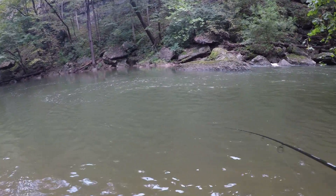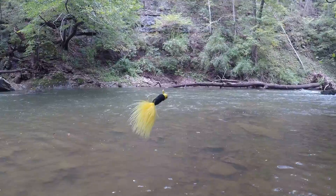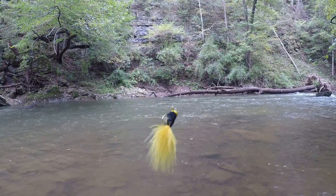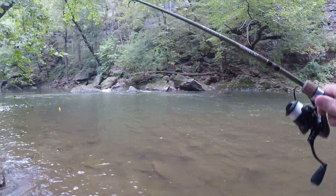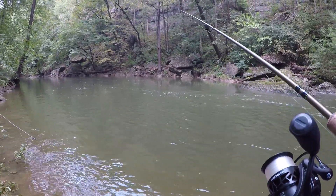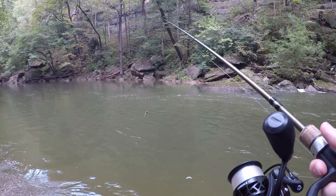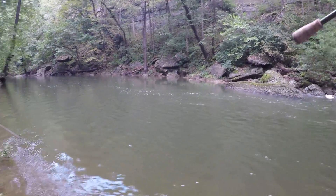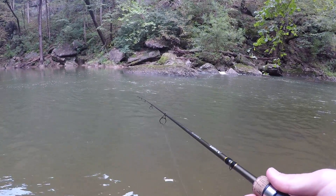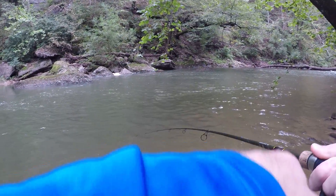I'm going to switch lures — switching from the Rapala crankbait to a black and yellow hair jig, more of a finesse approach. When the water is stained like this, yellow and black are both good options. Bright colors or dark colors show up to the fish — they can see it easier.